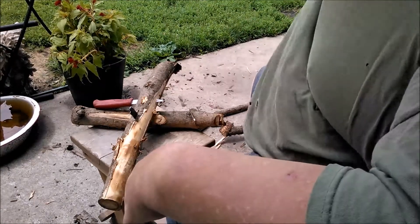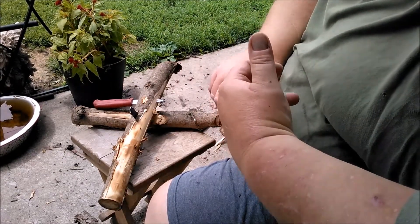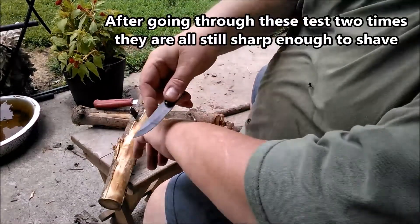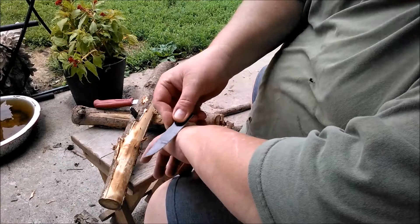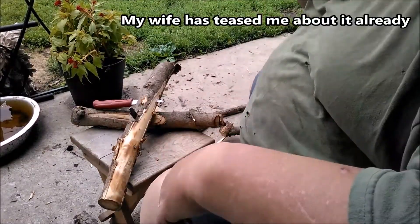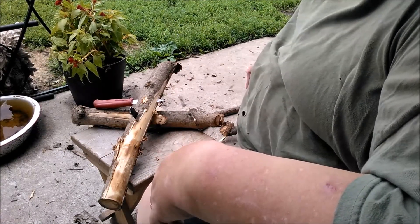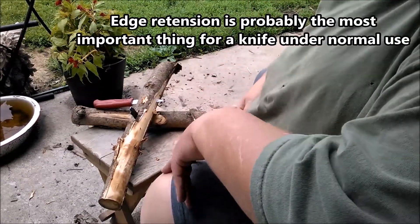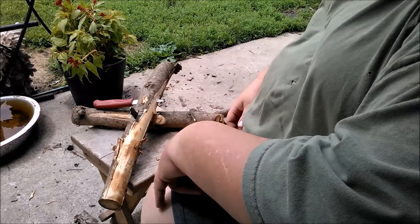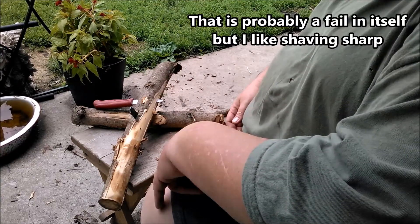I'm gonna give them a pass anyway. Through some even adverse use with batoning, they held an edge really well. Even though this is broken, it still takes hair off. They seem like a pretty decent knife to me. The handles are really comfortable. I wouldn't rely on any knife that's not a full tang for this kind of abuse. But for normal bushcraft use, I don't see why they wouldn't do okay. It did suck having to sharpen them right out of the box, but that's just the way it is sometimes.